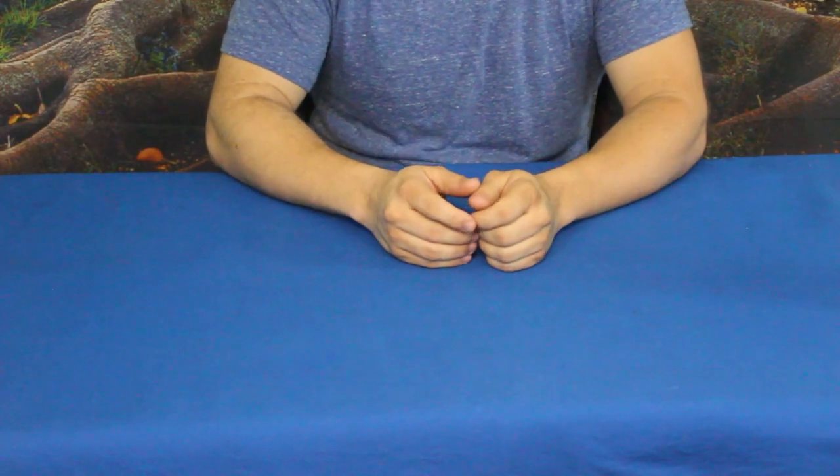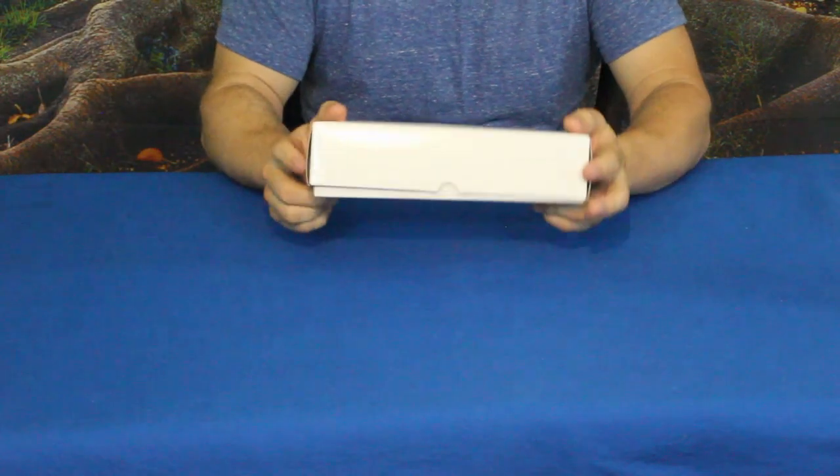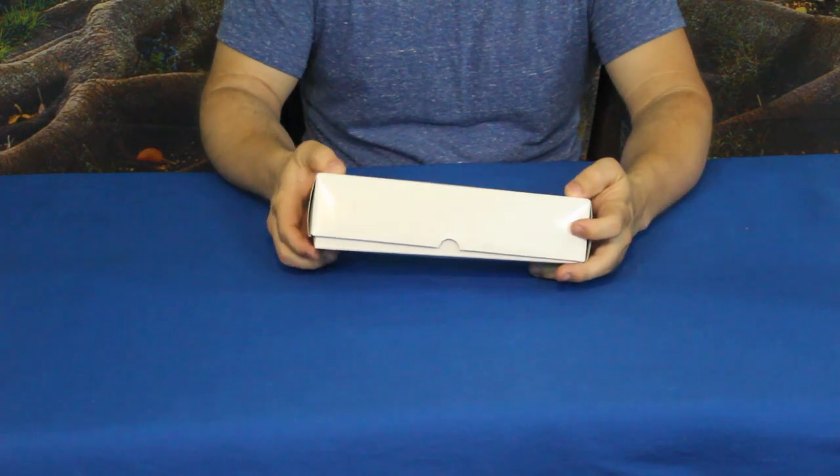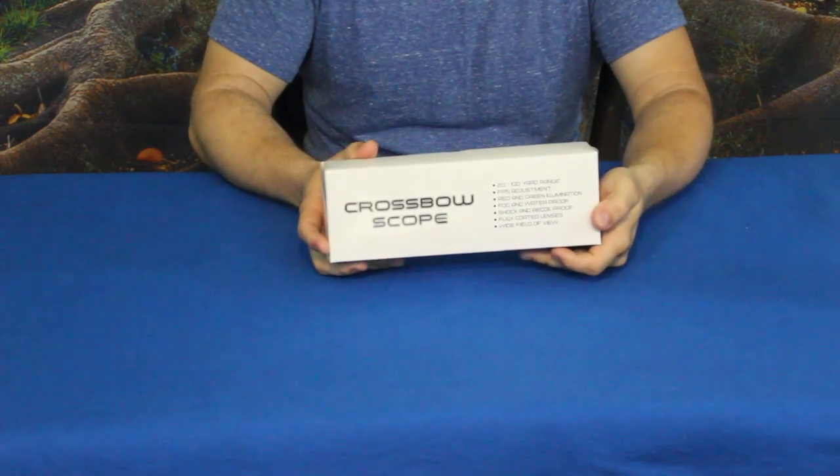Hello everybody! Welcome back to the world of me. My name is Cougar and this is another episode from our Amazon Review Series. This is a special requested video — we were sent another scope, and what's interesting is this scope is actually a little different than what we usually get. This is a crossbow scope.